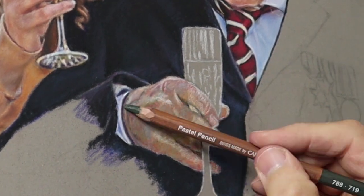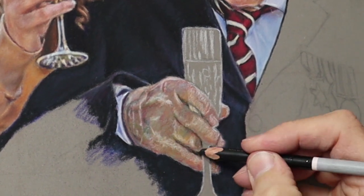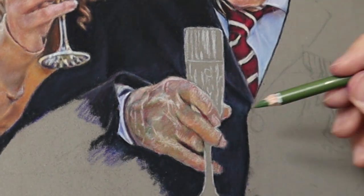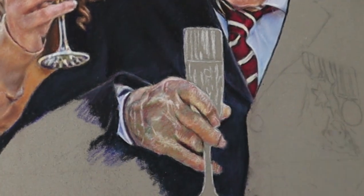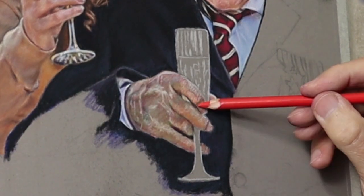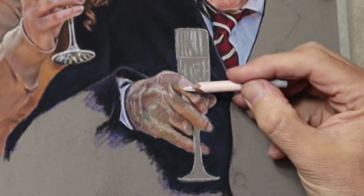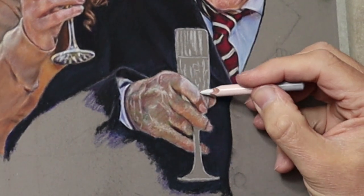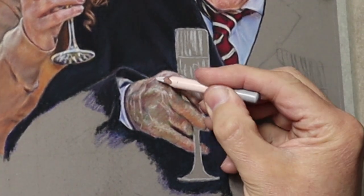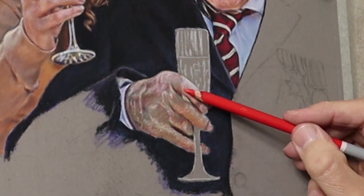Again using the three primary colours and the secondary colours to achieve the correct values and shade — I'm just blending it. I use my finger a lot to blend, but I also use a special blender. I'll leave a list of materials in the description below so you can have a look at that when you've seen the video.